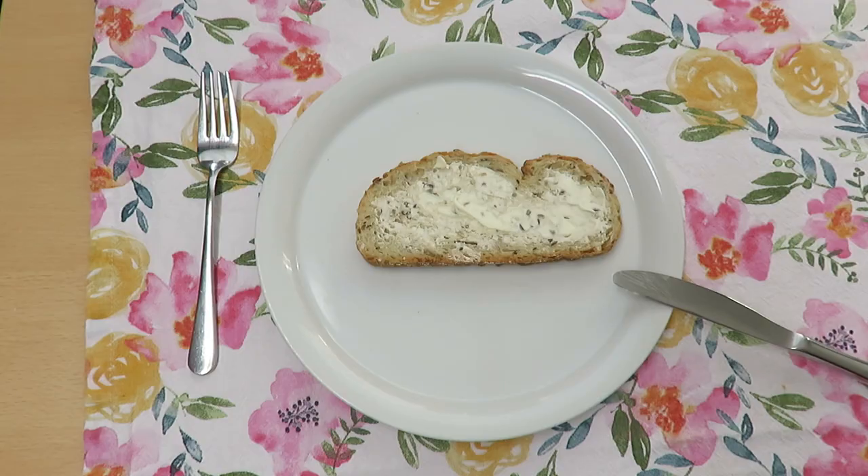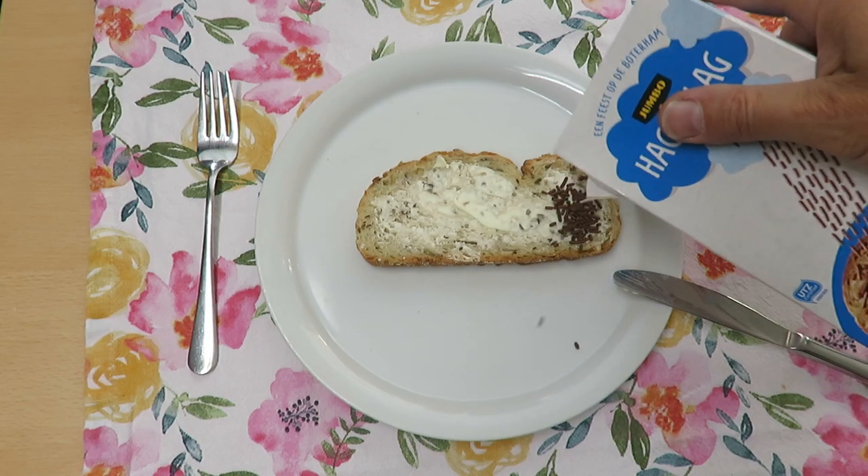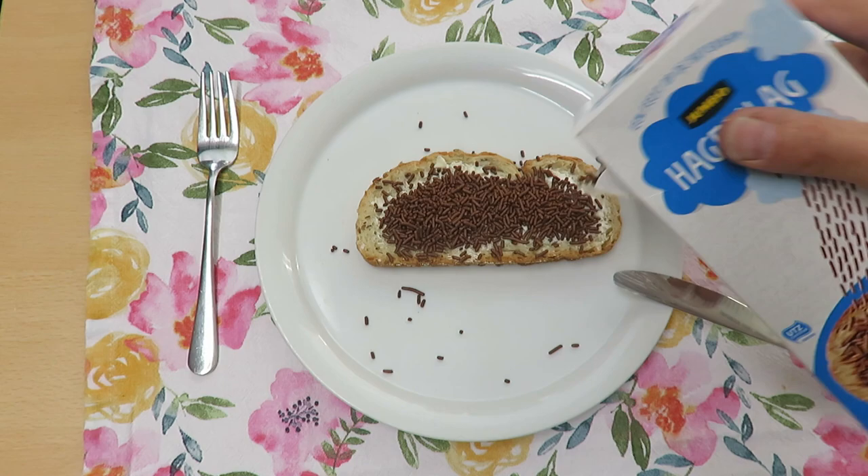Inspiration is all around us, just open up to it. The other day I made a sandwich for myself. I live in the Netherlands, and yes, I love to put chocolate sprinkles on it. It perhaps looks silly to share my lunch with you, but hang in there for a moment. It can bring you a different way of painting.